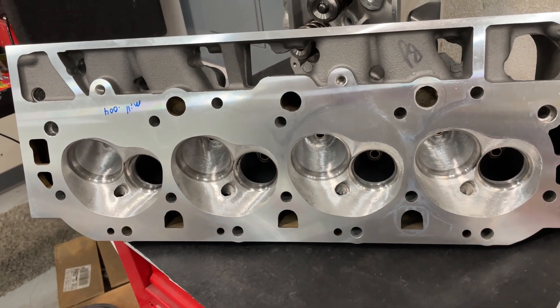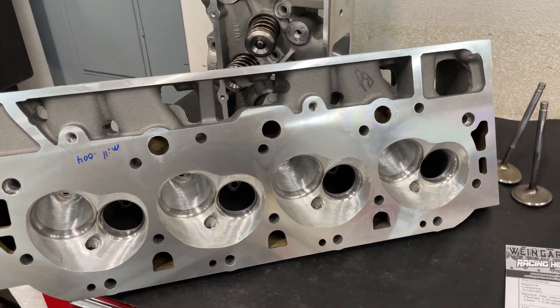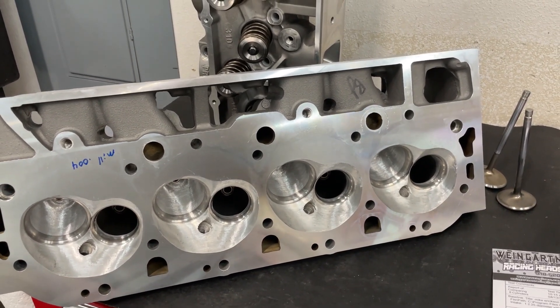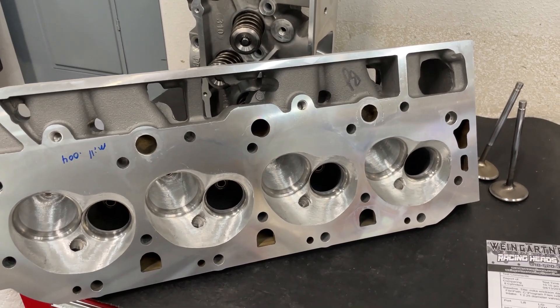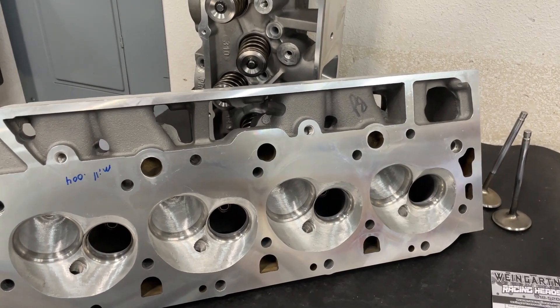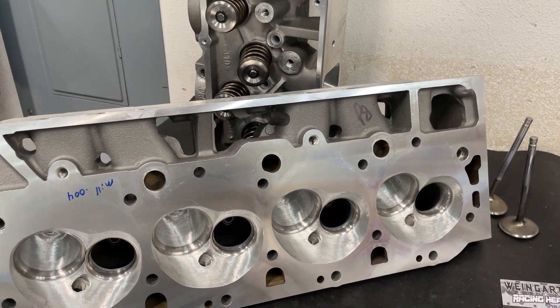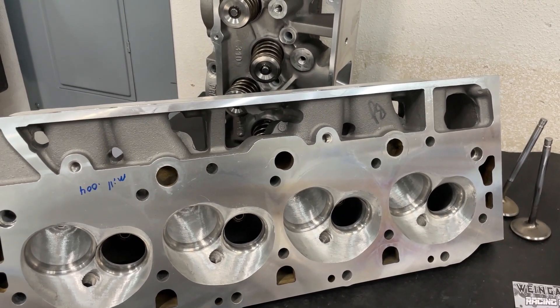Thanks for sticking around for this video — hope you guys got something out of it. If you have questions about this, let me know. If you're wondering why I don't have more Dart heads on my channel, it's because I just don't get as many in. Probably 15 years ago it might have been the other way around because Dart was everything — Dart Iron Eagle angles and Dart Pro 1s were everywhere — but things have kind of shifted. Thanks for watching, take care.